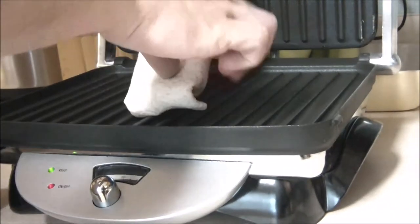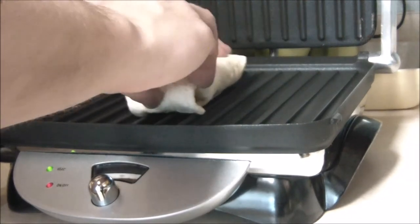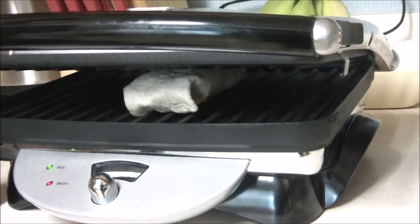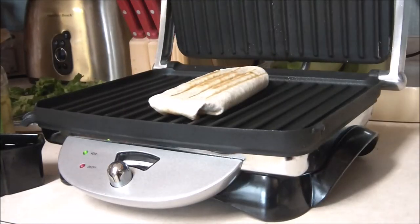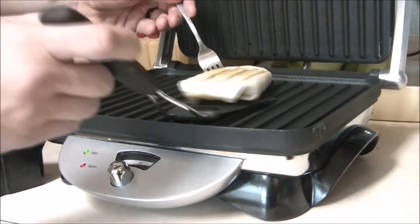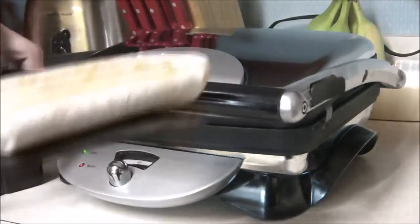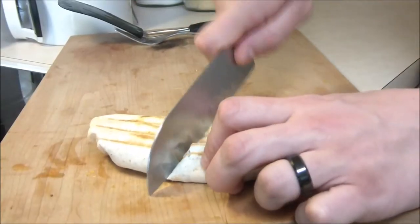If you do have a panini grill, by all means definitely use it — it is quick and easy. If you don't, you can just place these in your oven. After several minutes they'll be golden brown on the panini grill; the oven may take about 15 to 20 minutes. Chef's just gonna remove these — great lines on it, nice job chef.